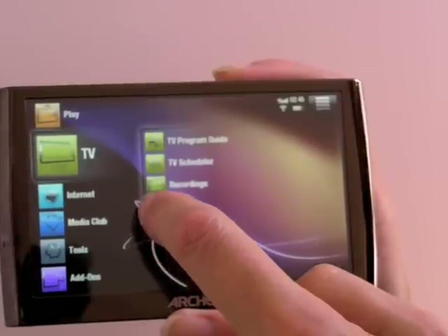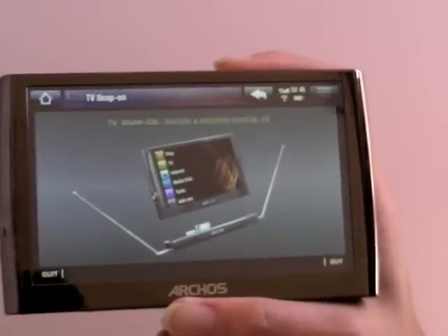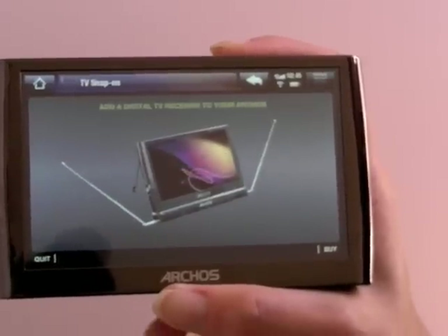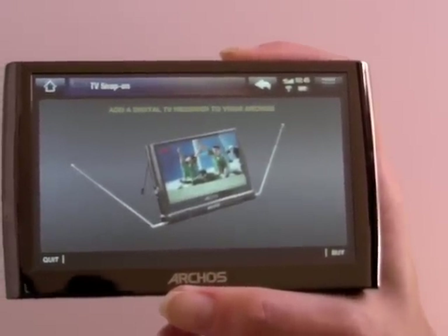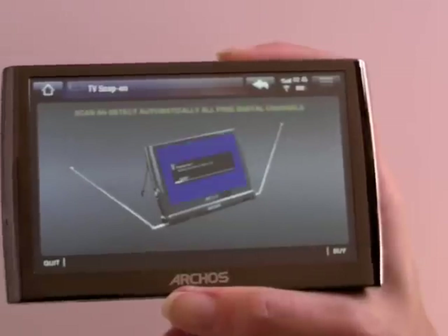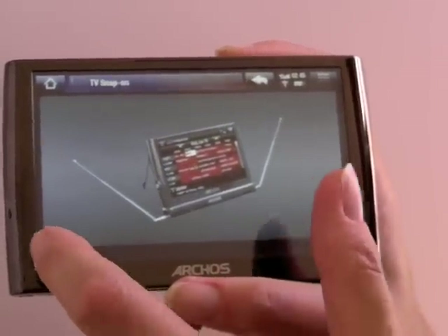There's something called Freeview — this is for folks overseas. It's an accessory which Archos offers. You snap it on the bottom and it does DVB over-the-air digital broadcast, which is not supported in the US.